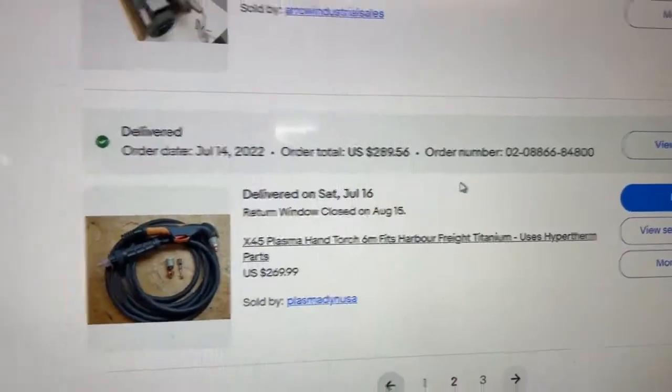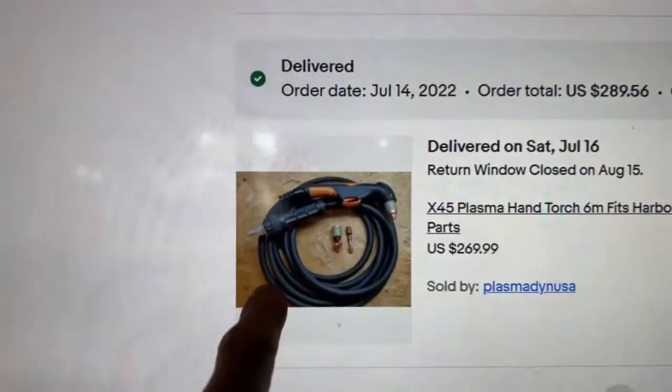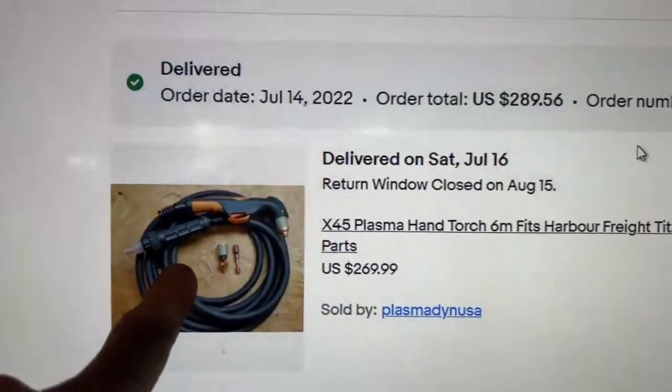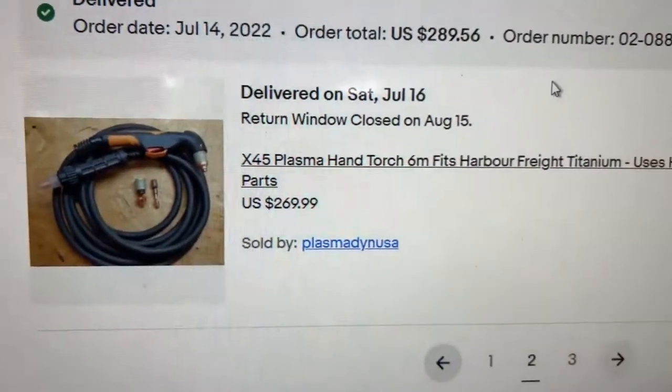For you guys out there who actually need a plasma cutter to run a business, this is what I did: I bought that Titanium for 800 bucks and I bought this Hypertherm stinger. You guys need to go check this guy out — he sells these stingers and tells you how to hook them up to your machine. If you email him he tells you how to get inside and what pressure it needs to be at. Highly recommend this guy.